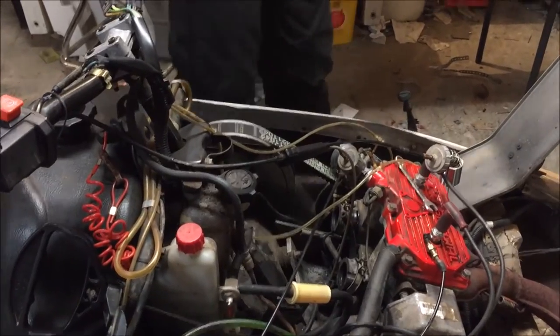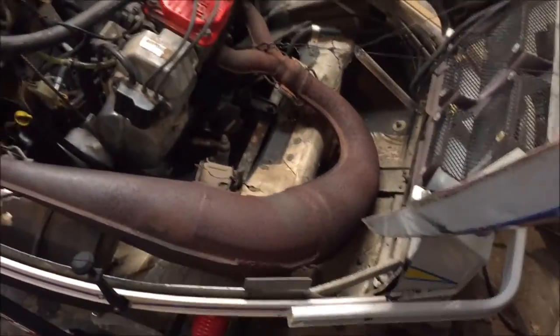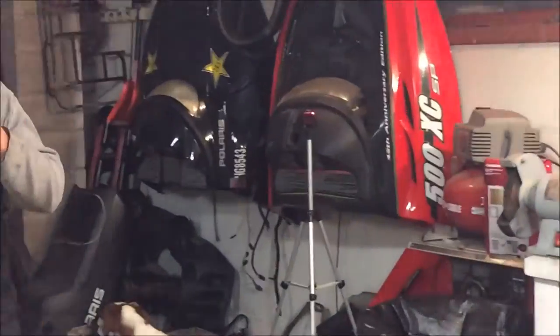My grandpa's talking to his dad about buying this. We're just kind of working on it a little bit. We'll get back to you once we get the carbs back together — taking a time lapse.